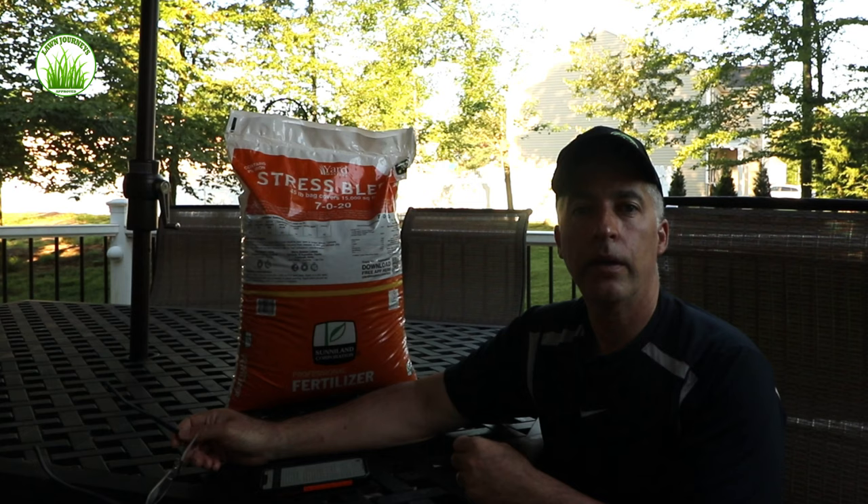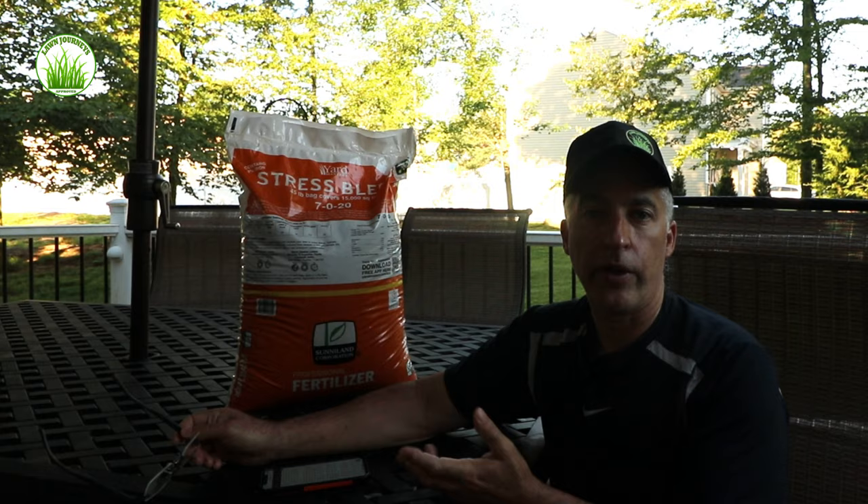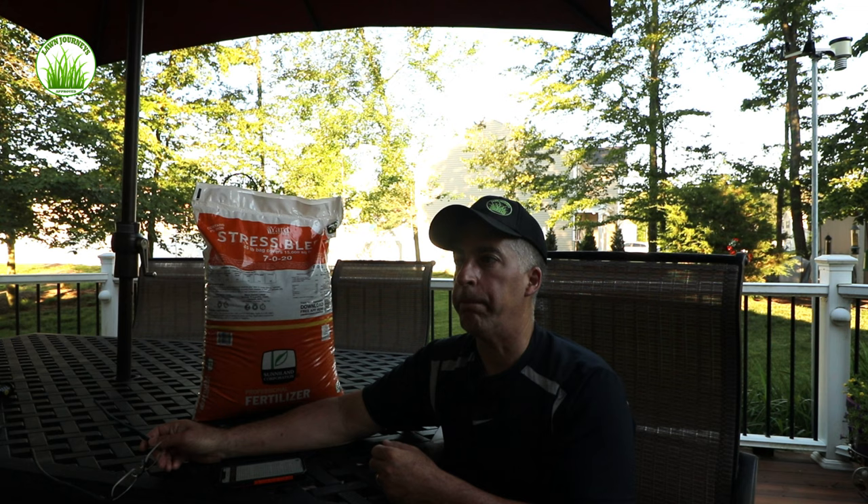Twenty percent potassium, also known as potash. Potash is good for the plant for water uptake and retention, which is very important during summer stress months. It helps increase the plant's turgor pressure — its ability to maintain water pressure within the plant, keeping it hydrated. This product last season, in conjunction with Hydretane which I put down a couple weeks ago, got me through the summer looking fantastic.